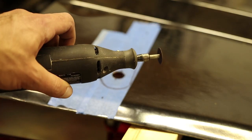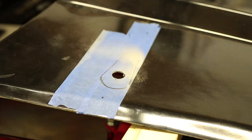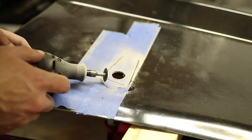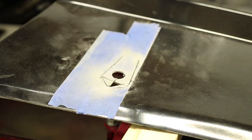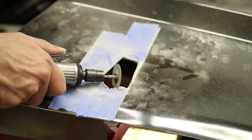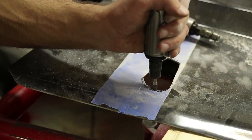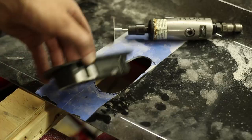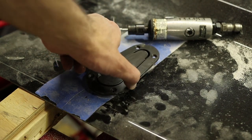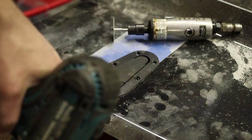And now we carefully cut with a Dremel. So the latch now fits quite snug, but not too tight. And now we're going to drill out the holes for the six screws around the side.